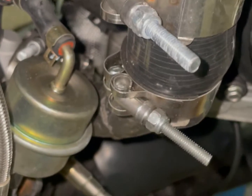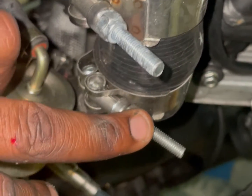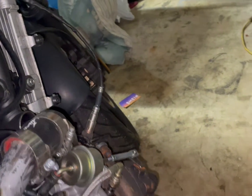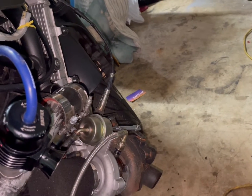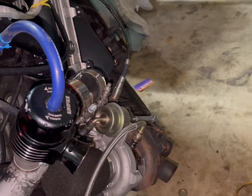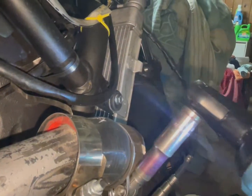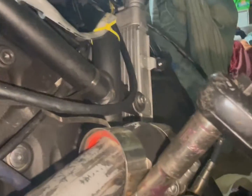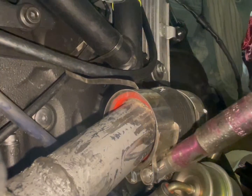First thing I'm going to do is trim these bolts down with a little angle grinder so they're easier to take off from here on out. All right, got them ground down — looks a lot more stable now. Then I grab my 10mm socket and go ahead and pop that off.